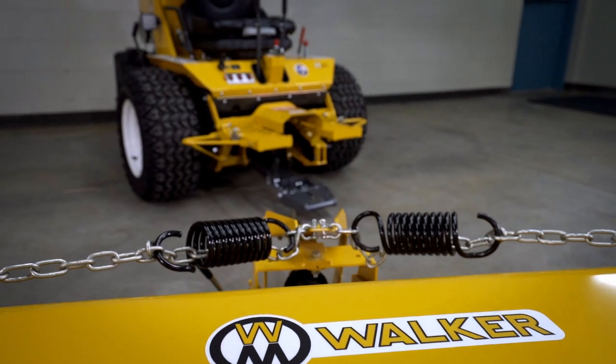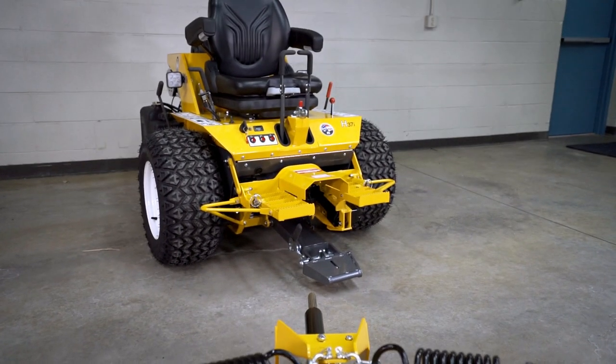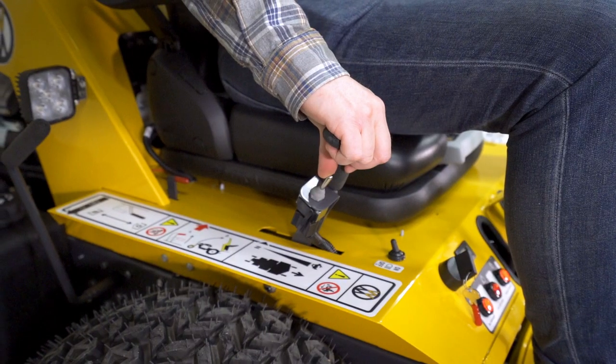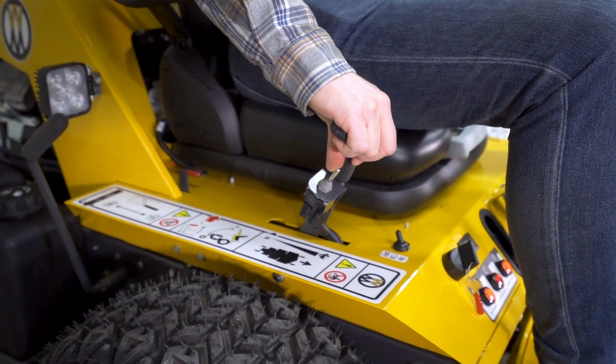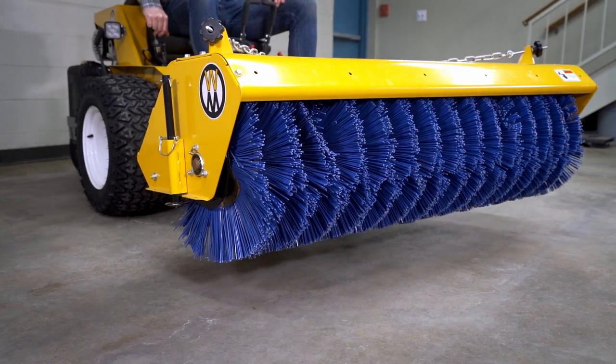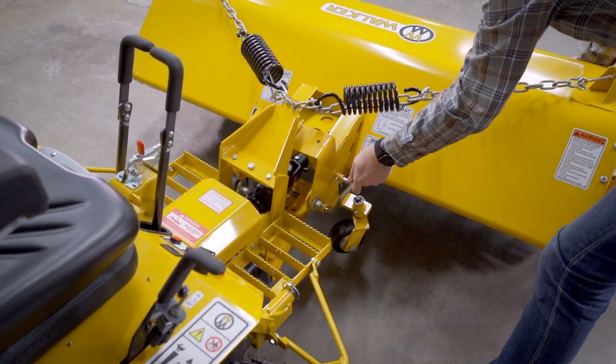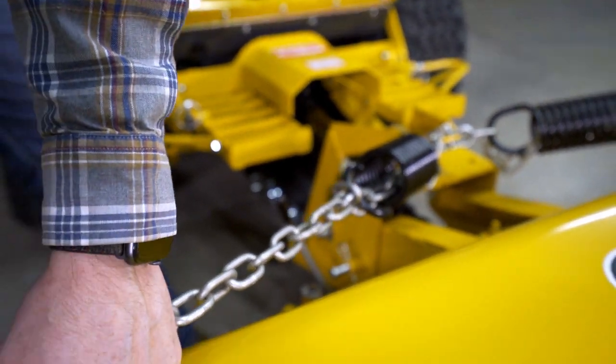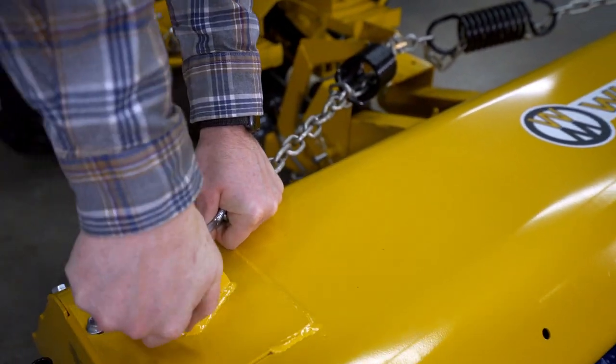The 60-inch rotary broom features quick change flexibility with the required Walker implement hitch, electrical height control with the forward speed control mounted toggle switch, foot actuated angle control with five locking positions, and spring tensioned pressure control with easy adjustments for fine-tuning your broom for any job.